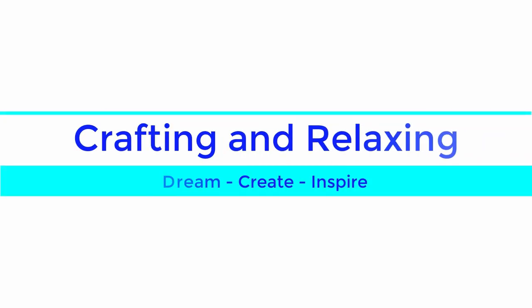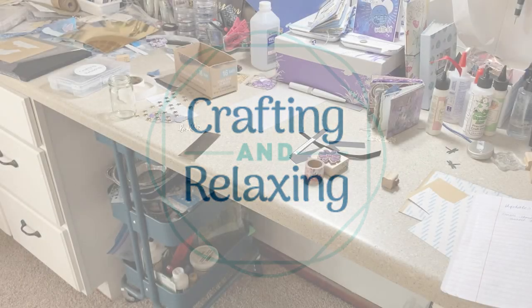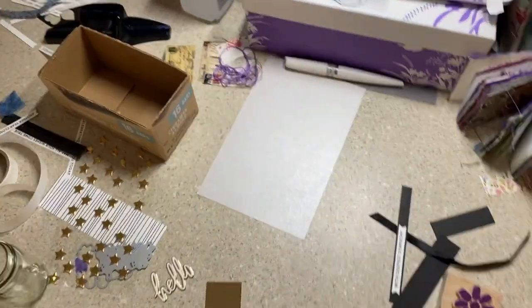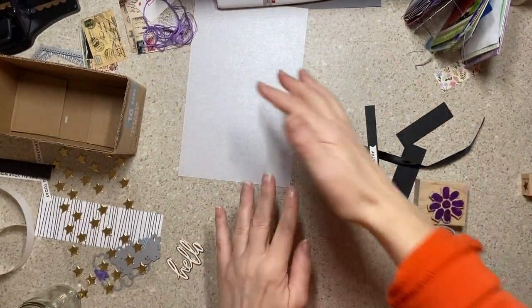Hi friends, this is Sarah from Crafting and Relaxing. Welcome, thank you so much for joining me. Today I'm bringing you an art journal page, but also a story of procrastination and how we come up with excuses for ourselves.